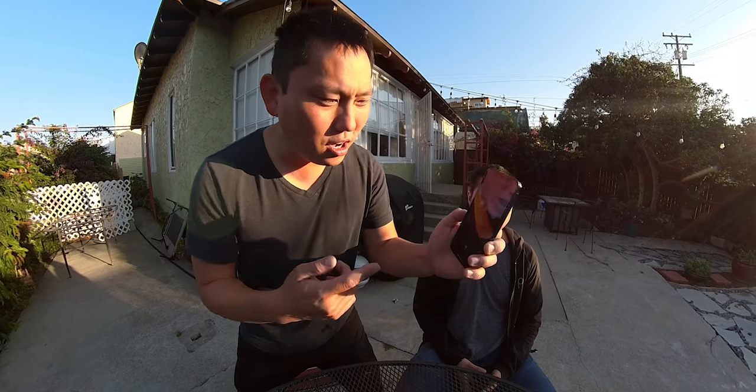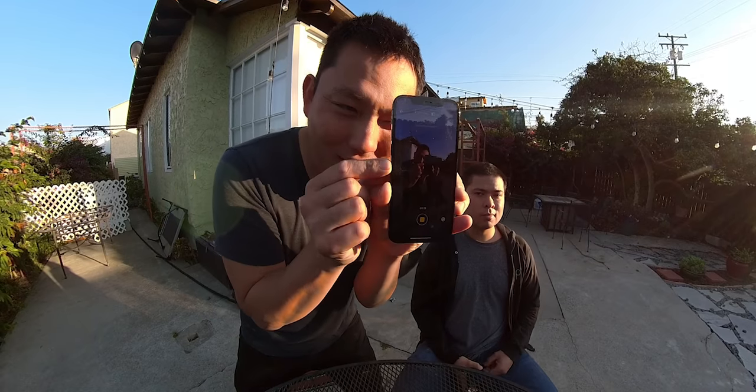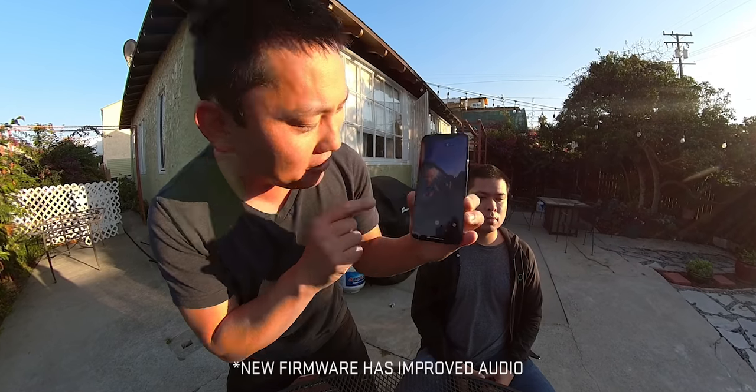I do also want to test out the audio on this, but they're making some big changes in the upcoming firmware, so I don't want to get into that just yet. But first impressions — I think it's a pretty solid 360 camera. Let's go ahead and wrap this up by reading a few comments. I'm filming on the Insta360 ONE X2 and monitoring it on my phone right now.